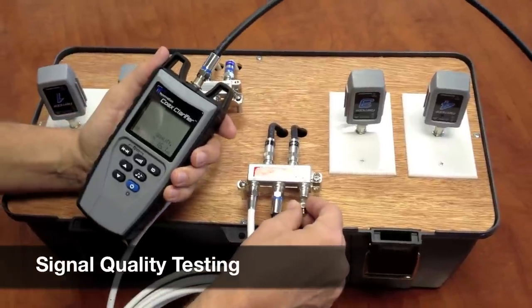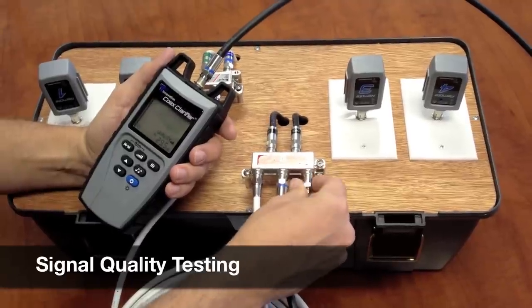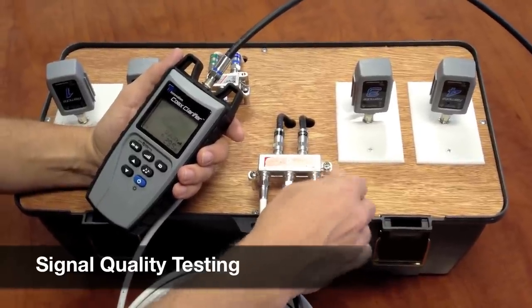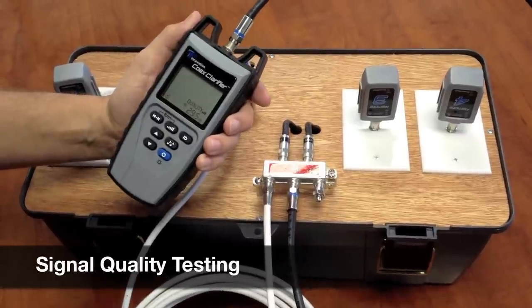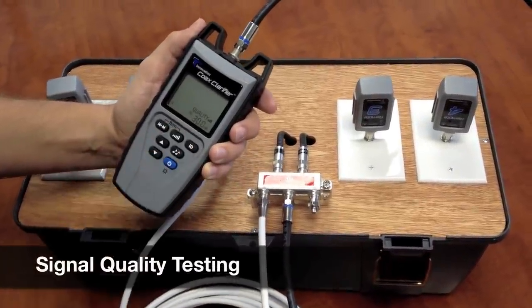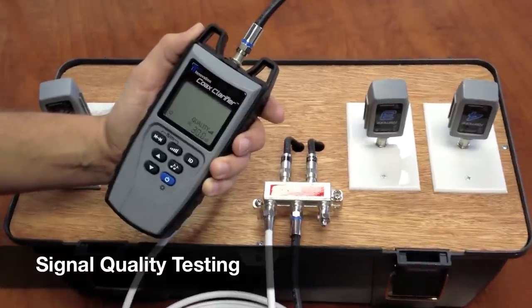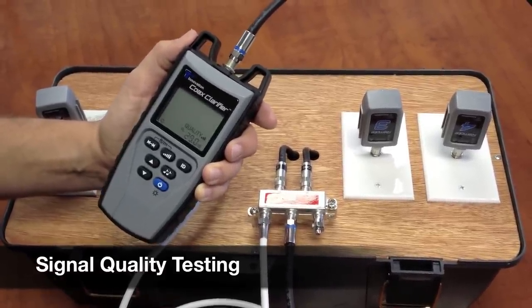Here we have one that is not secure, so I'm going to go ahead and screw this 75 ohm terminator on. And right away you can see my dB — I'm getting a really good response now. I'm getting about 30 dB back, three bars, that means it's very good. Anywhere between 30 and 40 is a very good system.